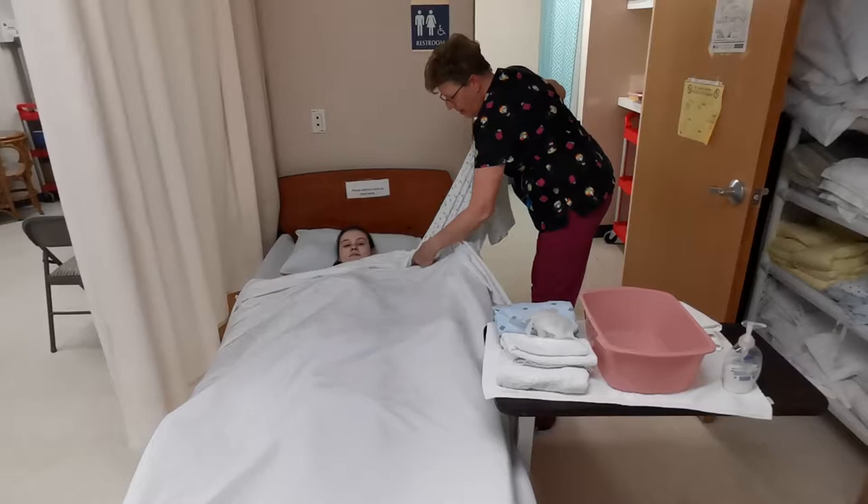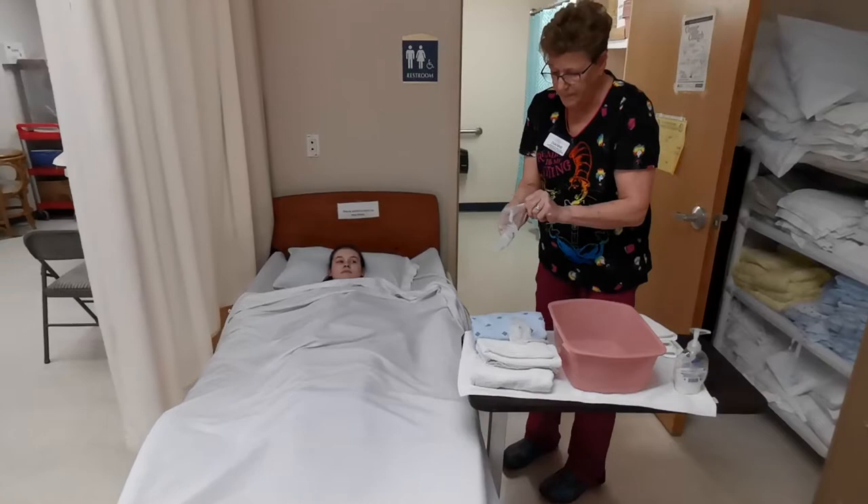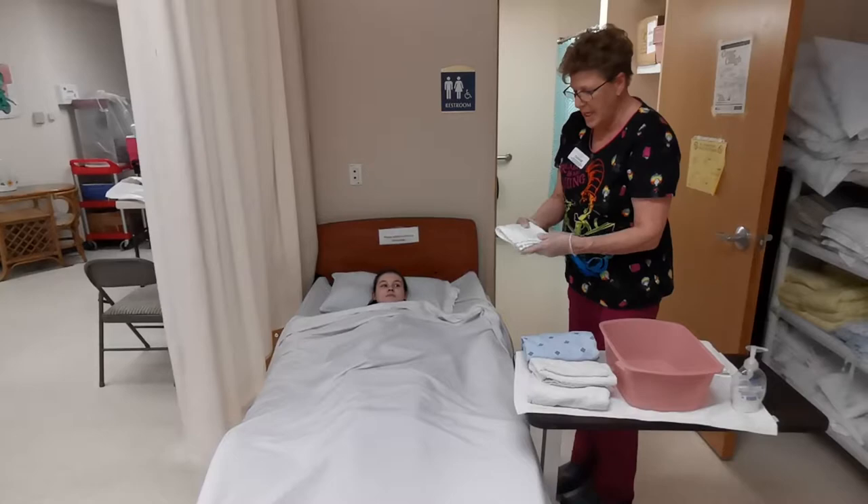I'm going to remove your gown first. This immediately goes dirty. Wash my hands again. For the face, you're not going to want to use any soap.